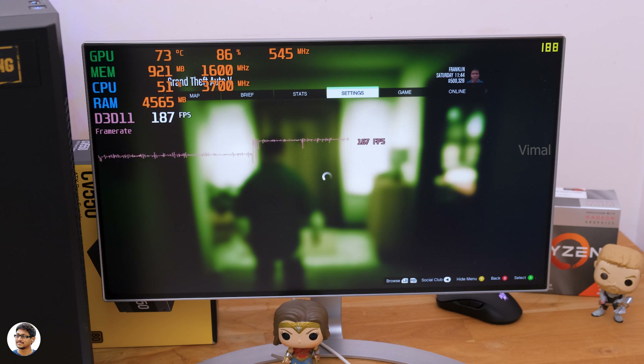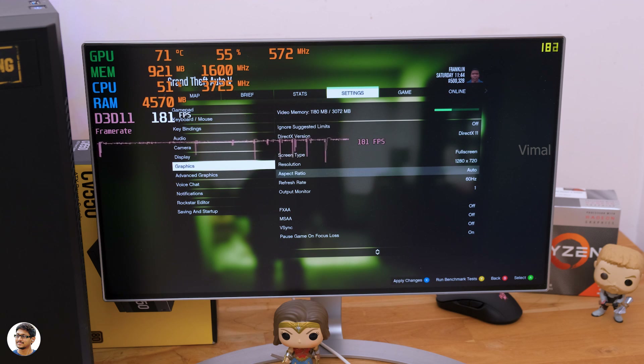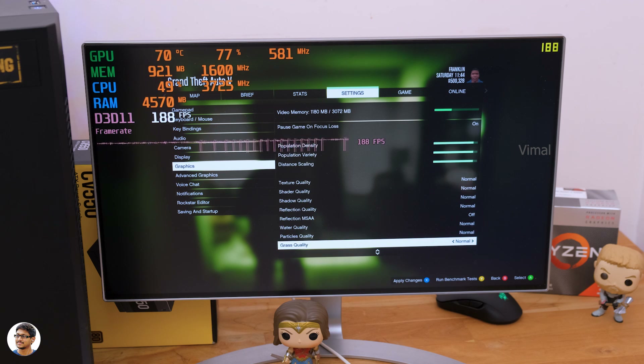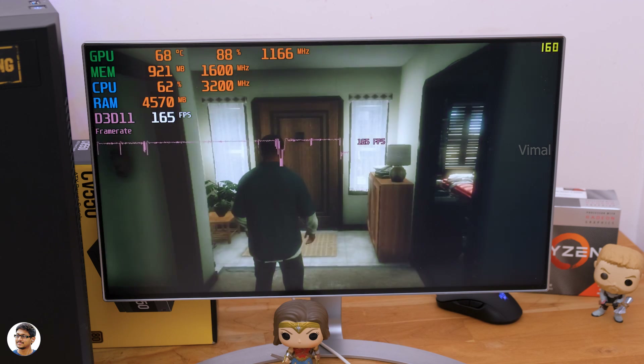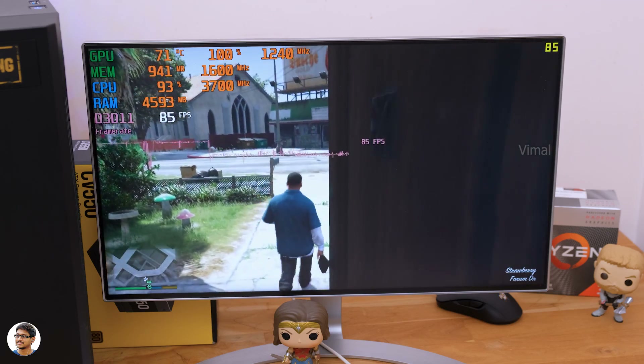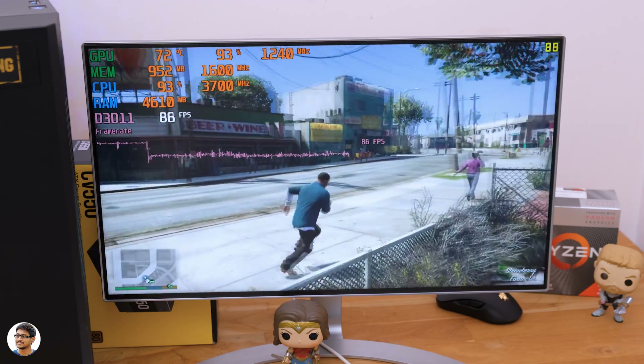Now let's jump into gaming and check out the results. We're playing all games at 720p resolution because this is an affordable budget build running on integrated Vega 8 graphics. If you want 1080p in the future, you can add a dedicated GPU to the same build and greatly improve gaming performance. Let's see how GTA 5 performs.